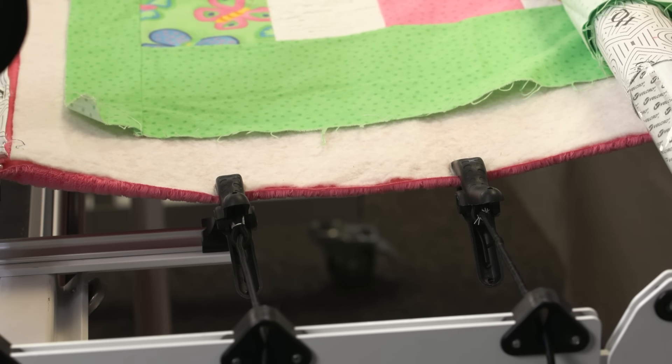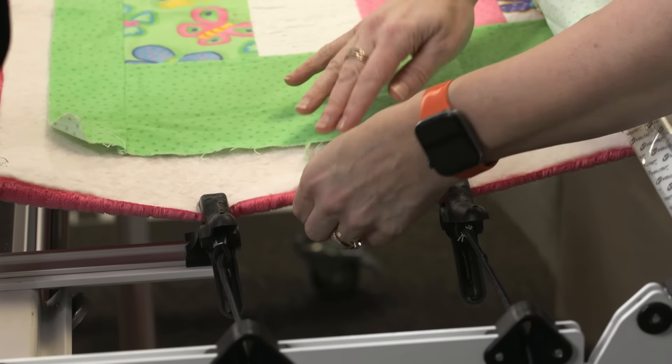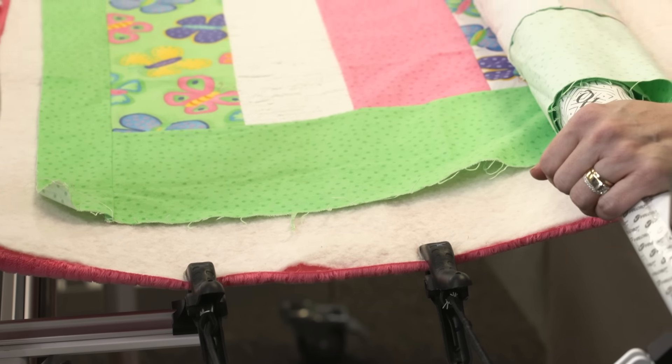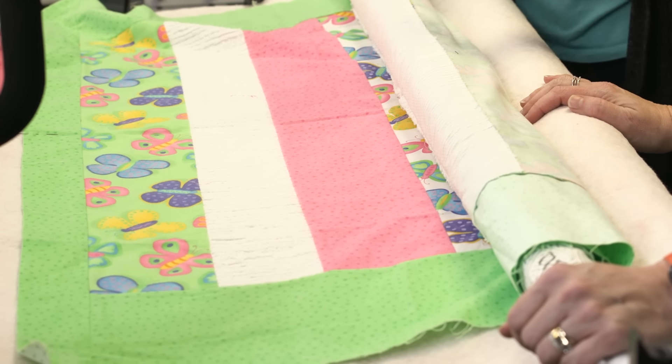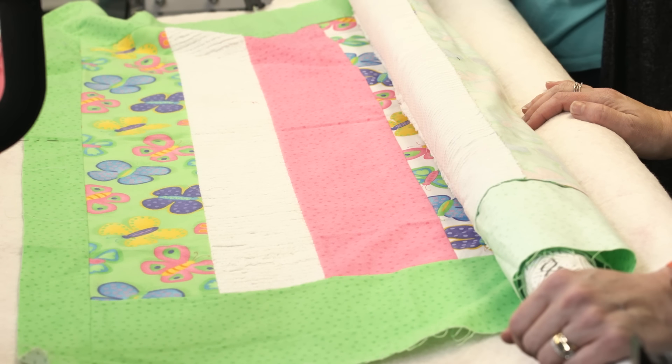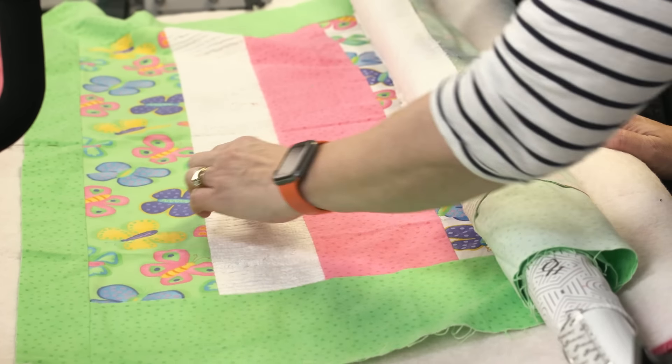We are working with Minky, and I didn't check which way the stretch is. The stretch is going this way, so we'll have to remember as we're advancing that we don't tighten down this pole and stretch that Minky out. Because when it relaxes, it's going to shrink up the quilt. Always pay attention to which way the stretch is.